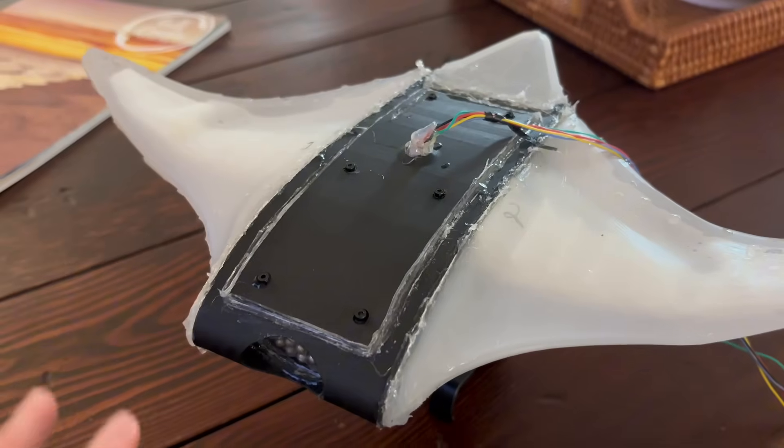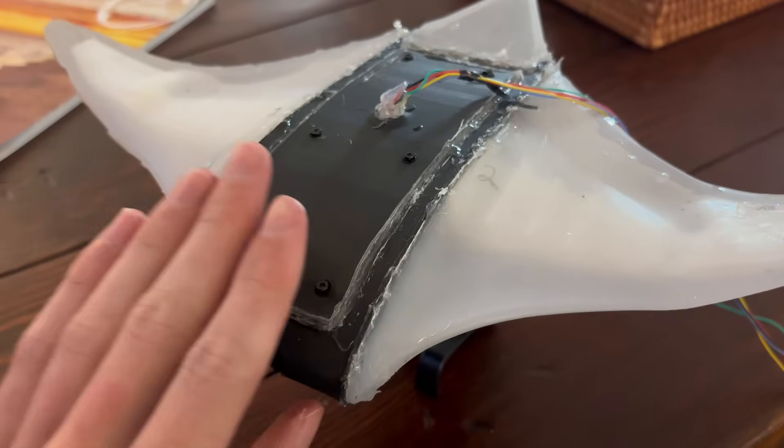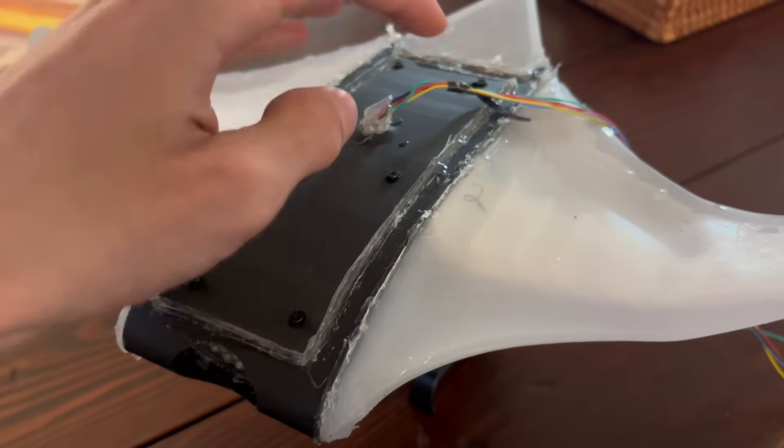That swam pretty well, however it was pretty slow and it's only on the surface of the water. The original idea with this project was to get it underwater so it could get underwater footage, or at the very least swim underwater. So I definitely need to add more weight and increase the speed, which should hopefully be a pretty simple thing to do. The weight distribution was also a little off — there was too much weight in the front, so I need to move some of it back.